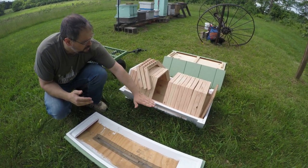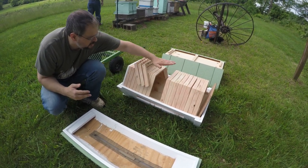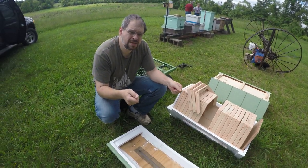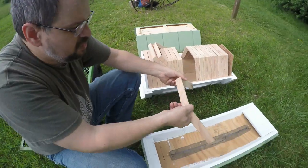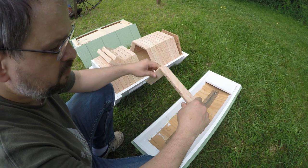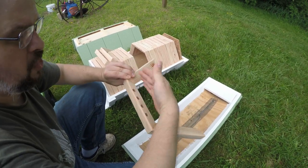Your normal bar hive would have the bars go directly across horizontally. One of the issues with a bar hive is that when you look at the comb itself, when you try to take the comb sideways, it's very weak along the edges. And for an inexperienced person, they might go and snap the comb off.